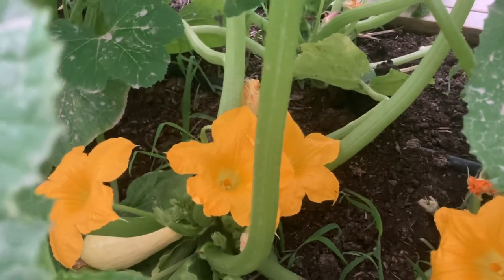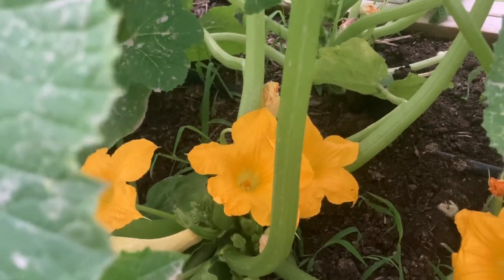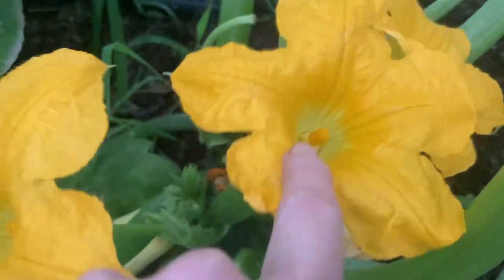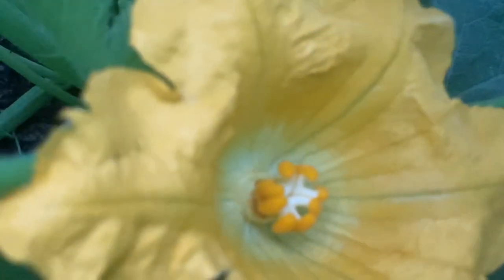If you're going to hand pollinate your plants, you need to be sure and be out early in the morning because this is when your flowers are open. Here you can see this is a male flower. We have several male flowers, and this is a female flower. You can see the distinct difference.